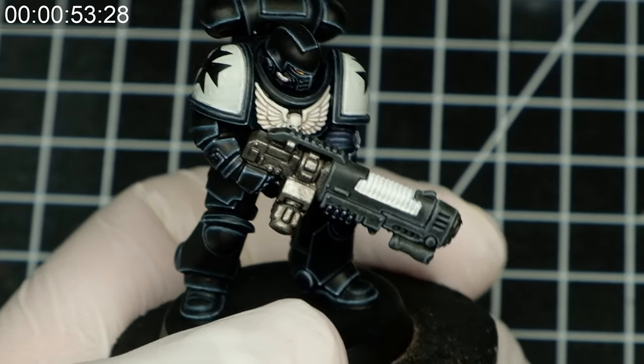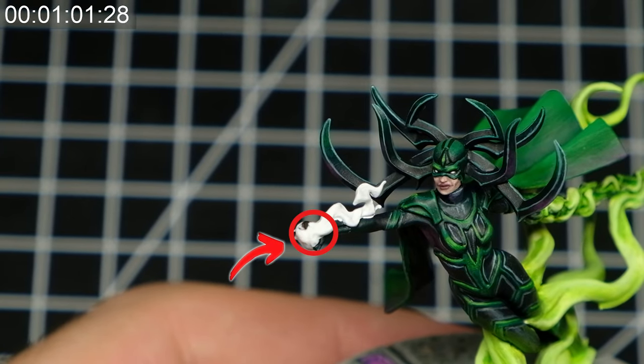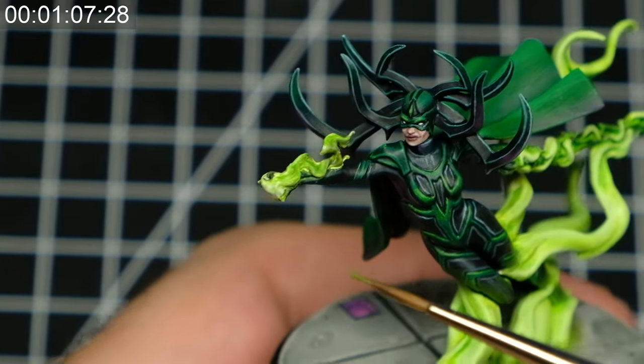When you get a nicely covered source of the glow, it is time to think about what is the single brightest spot on the light source. In the case of this Marvel Crisis Protocol Hela miniature, the whole orb thing is the source of light, and the middle part should be the brightest — you should leave it mostly white.